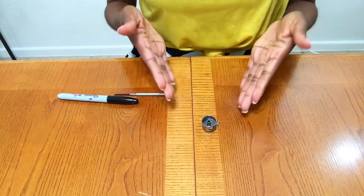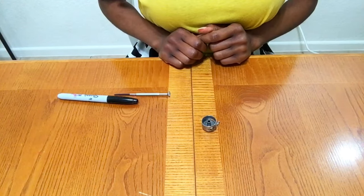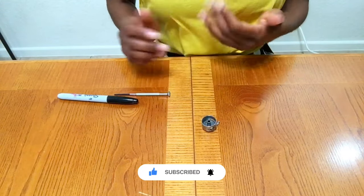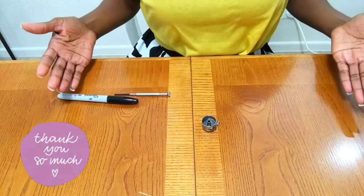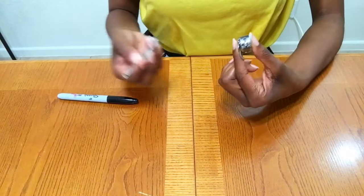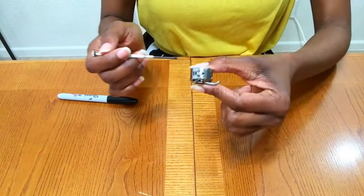Now let's move on to the front loading bobbin. I already have this done, but on the side of your bobbin case you're going to have this little screw right here.